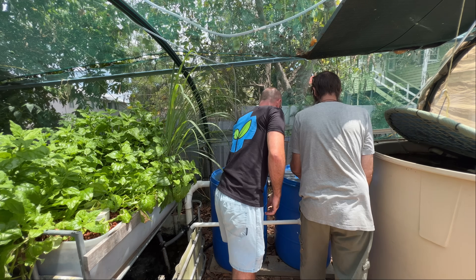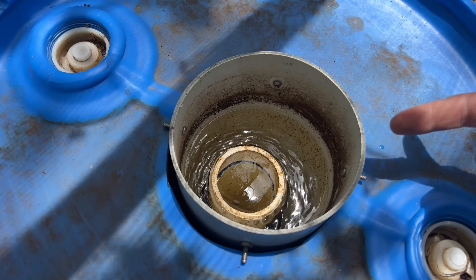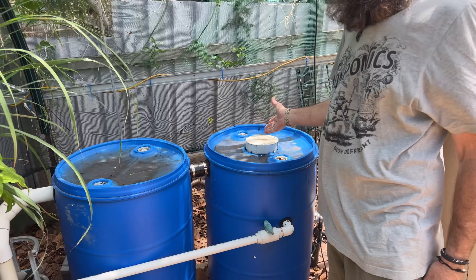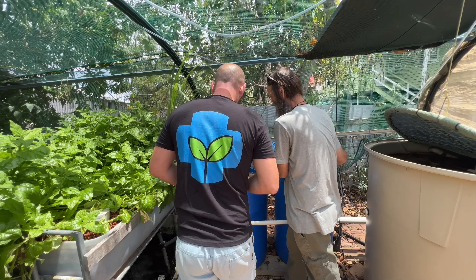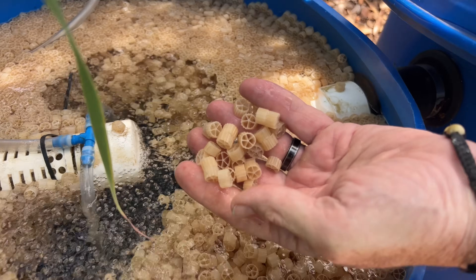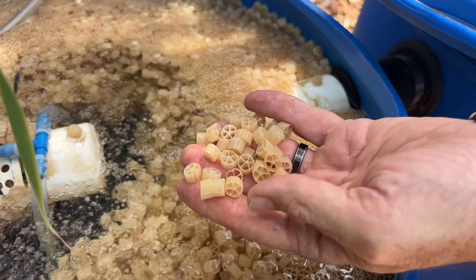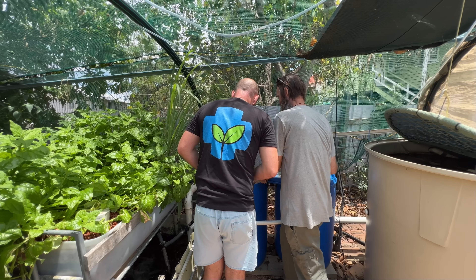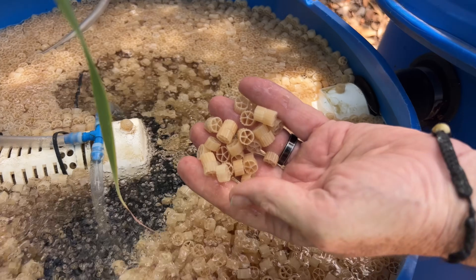That drain line feeds into a radial flow settler or an upflow settler — basically the water comes in via a standpipe, gets redirected down, and solids fall out of it. There are plenty of videos on how to make these on Rob's YouTube. From there we move into what Rob calls his insurance policy — a moving bed bioreactor. These use small plastic media pieces from the sewage industry and aquaculture; bacteria live on them and process toxic ammonia into plant-available, fish-friendly nitrates.